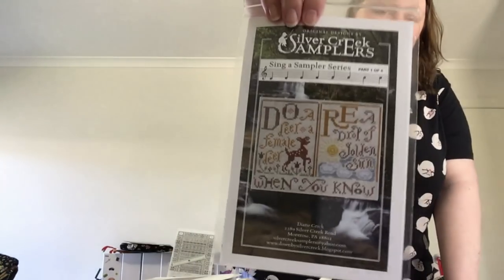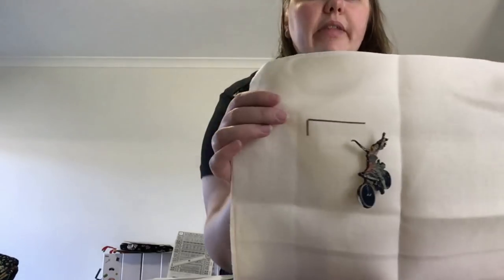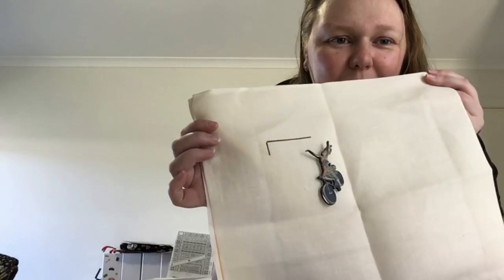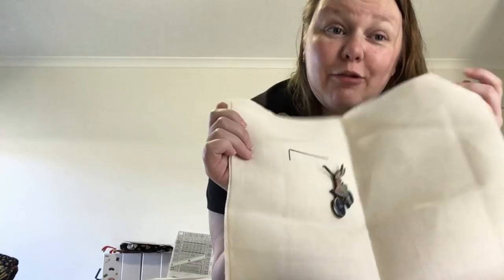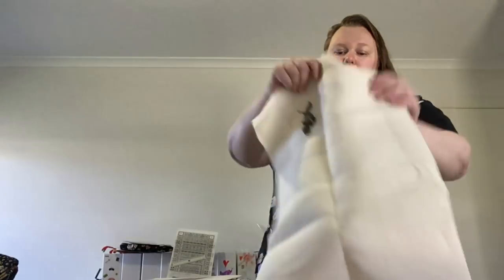The next thing I started was the Singer Sampler series — I'm sure everybody's seen this. This is only the first chart; I do have the rest and it's all kitted up. I started this one over two on 40 count soft ivory. And that's my world's most pathetic start. I used a lady on a bicycle needle minder because it reminds me of The Sound of Music when they're all riding their bikes. This is just the corner of the door.